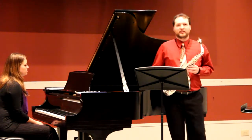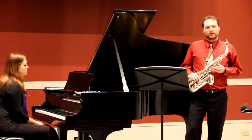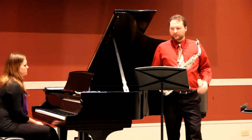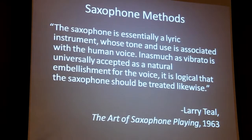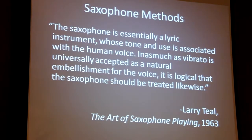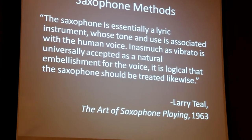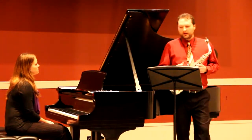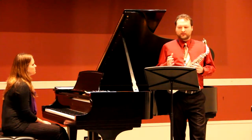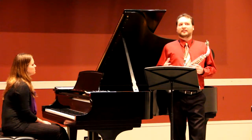Teal calls vibrato a natural consequence of emotion or expression, and later directly relates it to the human voice. He writes: 'The saxophone is essentially a lyric instrument, whose tone and use is associated with the human voice. And as much as vibrato is universally accepted as a natural embellishment for the voice, it is logical that the saxophone should be treated likewise.' He gives a justification for vibrato on saxophone, yet doesn't mention specific parameters or discuss whether the vibrato vocalists use is in fact natural.